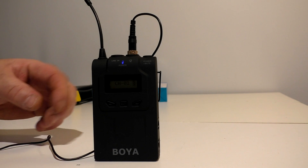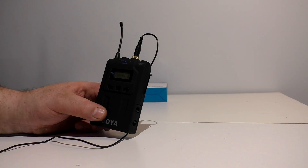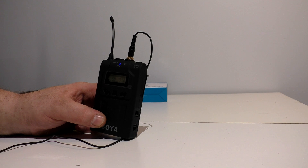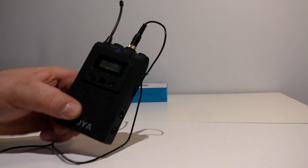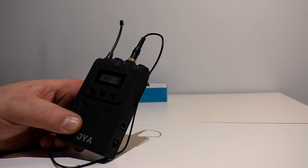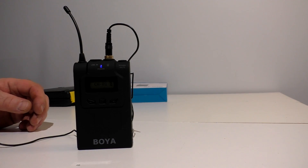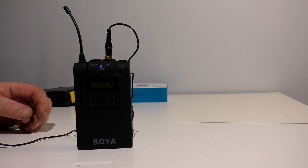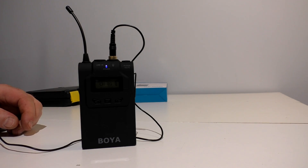Boya BY-WM6. I live out in the country so there is a chance for interference, but I'm using it right now indoors. Normally I use shotgun mics — this is my first real wireless mic. I suppose I can fine-tune it a little more and get some better quality out of it. You have up to 40 channels you can scroll through to find the optimum channel without worrying about interference. Battery life is about 8 hours off two AA batteries. Very small, handy unit — both transmitter and receiver. The reception distance on this thing is just amazing. Go on Amazon or eBay and type in Boya BY-WM6. Good working units.